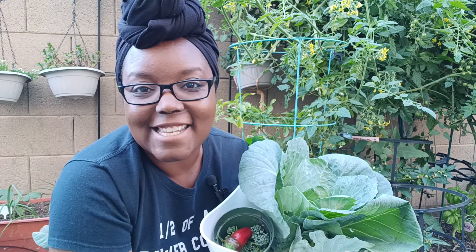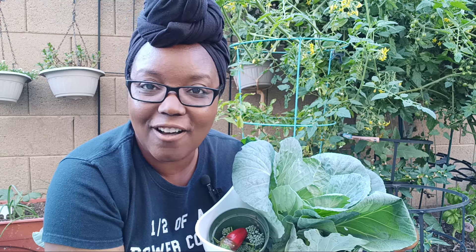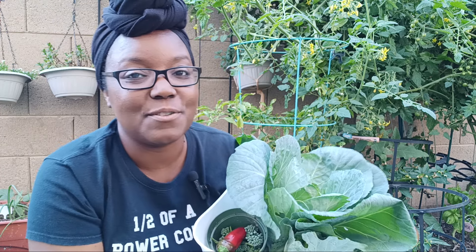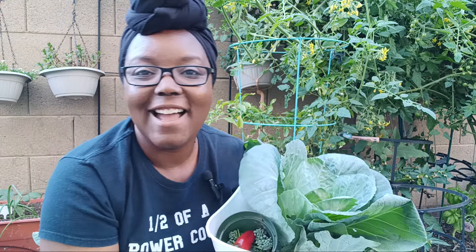All right, guys, that's it — got the little garden harvest. I hope that you guys are all outside growing yourselves a garden, because even a small space can provide you with tons of food. All right, bye guys!